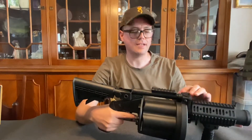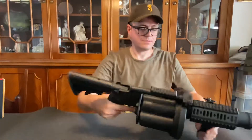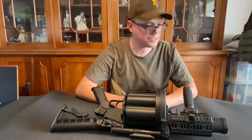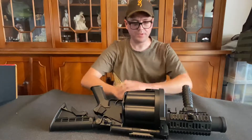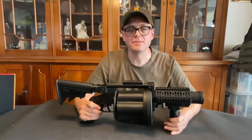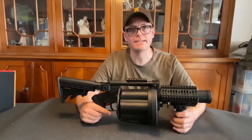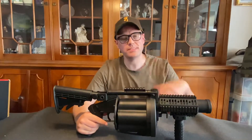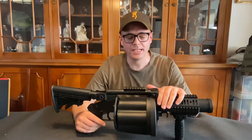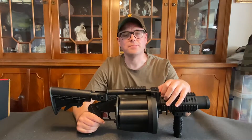Now the spring is unwound — no more tension. That was pretty important to show you, how it works and how it would work. So that was pretty much everything about the ICS MGL 190. I hope you've enjoyed this video, and if you have any questions please let me know. I hope to see you guys — and gals of course, everyone — around. If you have any questions just let me know. Bye!